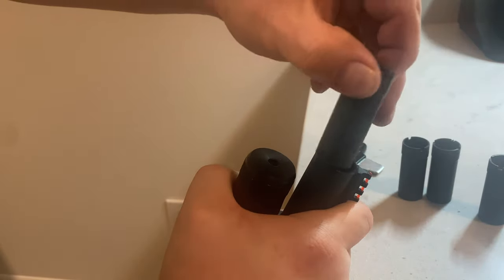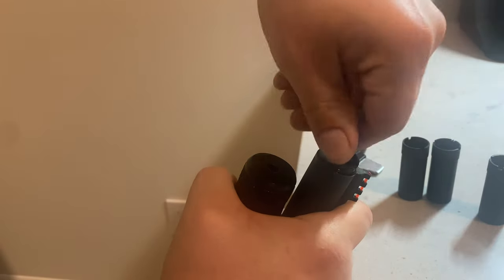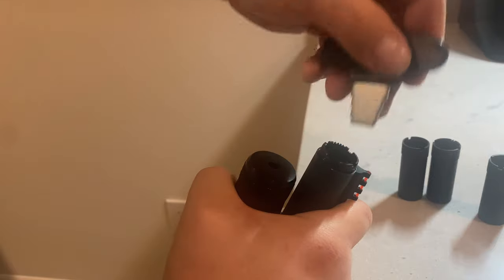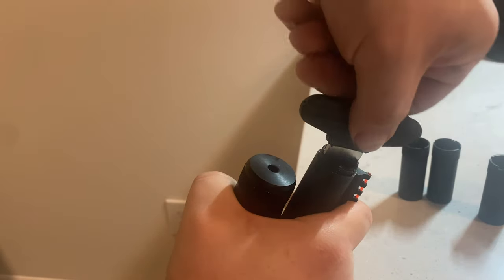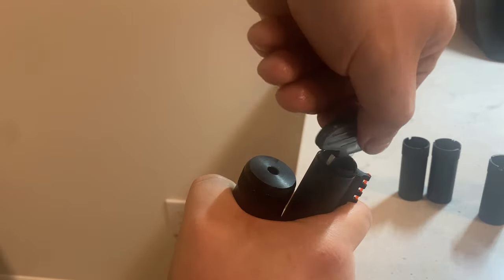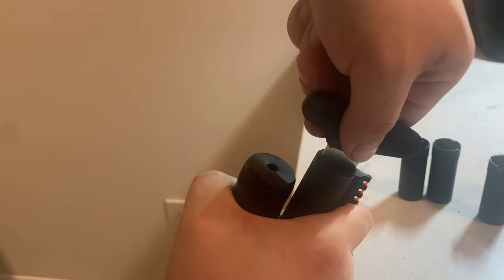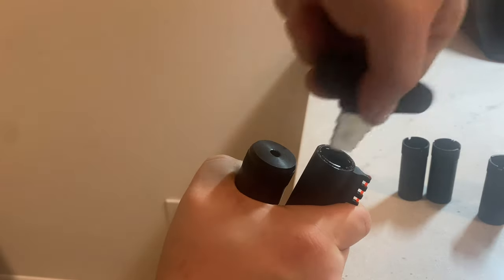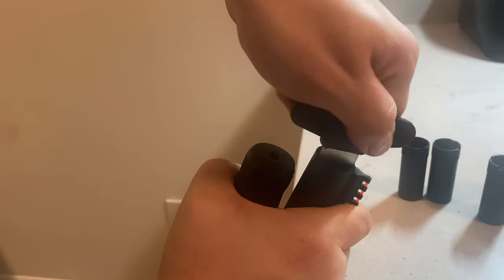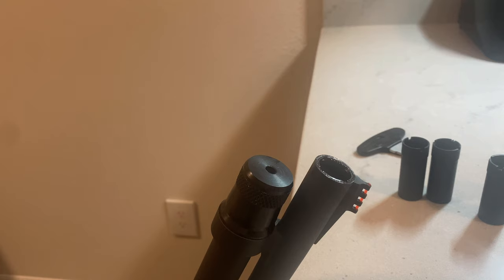When you go to put it back in, spin it back in with your fingers — just thread it in as far as you can. Then take your wrench and go right down with it until it's seated. Give it a little snug and you're good to go.